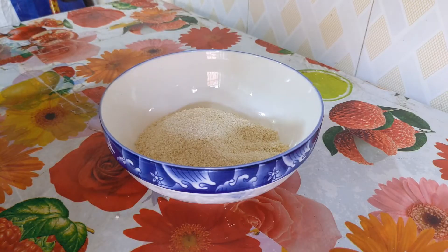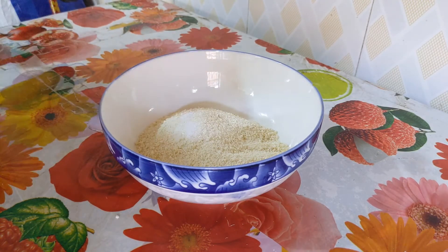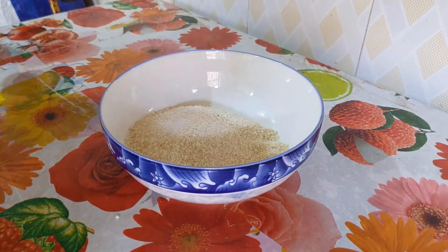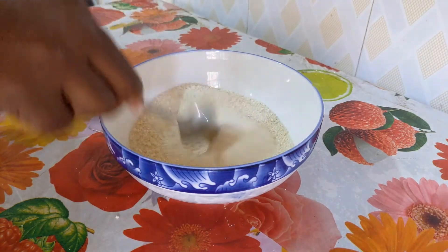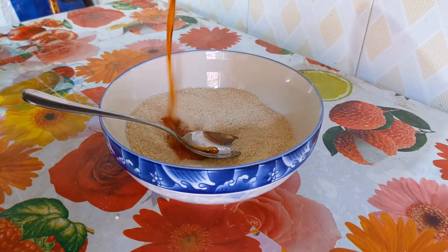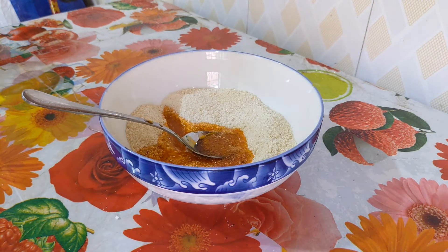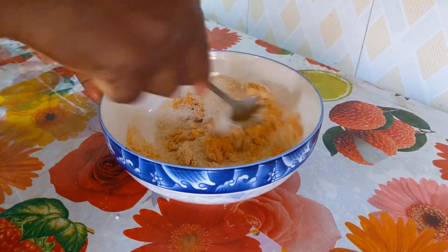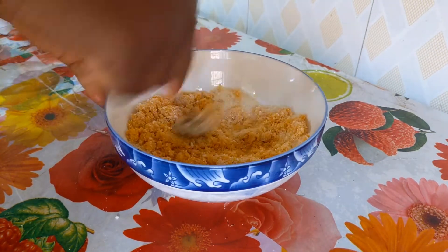For me and most Ghanaians, awachi cannot be complete without gari, so I have gari in the bowl. I'm adding a little pinch of salt — you know me and gari, we are paddies, so I had to taste it. With the salt it's a whole vibe. Afterwards I'm going to add some of the oil from the awachi stew I made earlier, then follow it up with water so it can relax and chill.